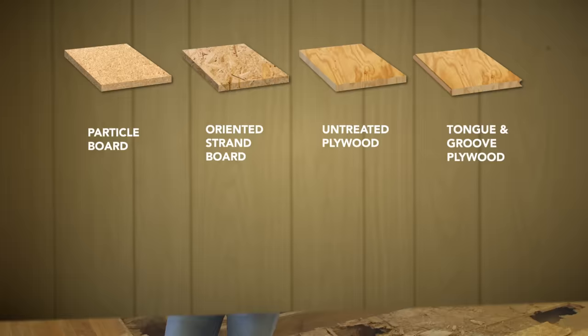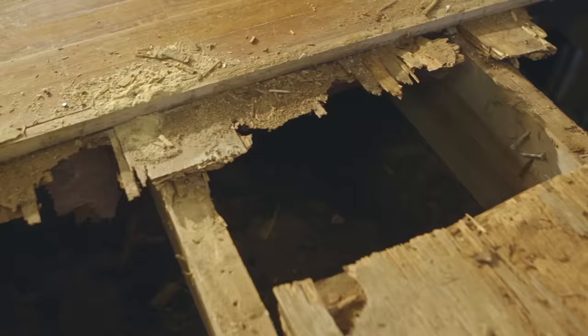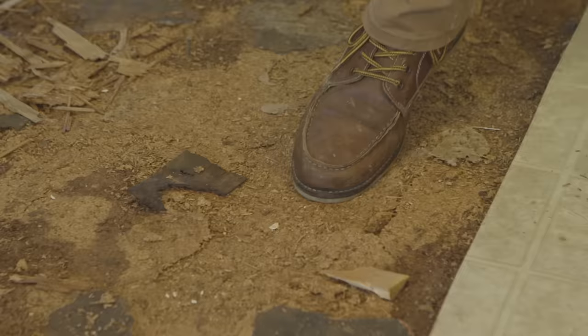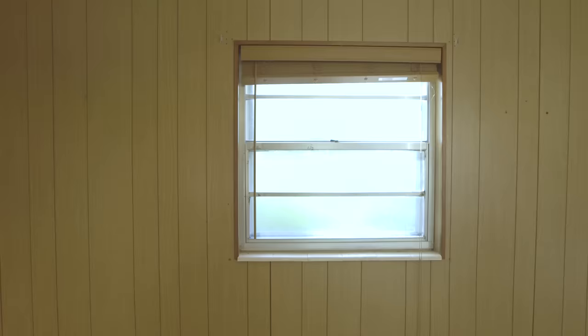Before we repair anything, we need to figure out why this floor rotted in the first place. Subflooring rots due to moisture, but where did the moisture come from? Maybe there's a leak or something that was fixed in the past that we don't know about. If this damage was caused by a leaky water line, we'd probably find more rot near the kitchen sink or dishwasher.